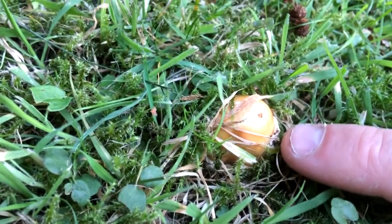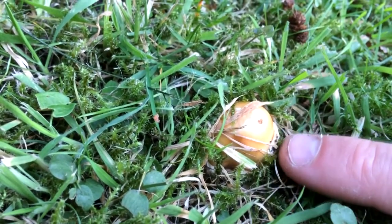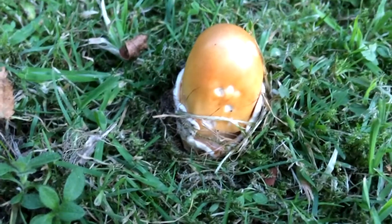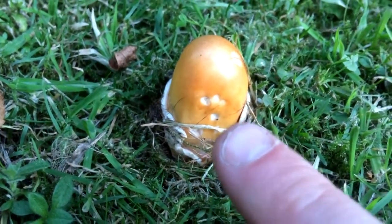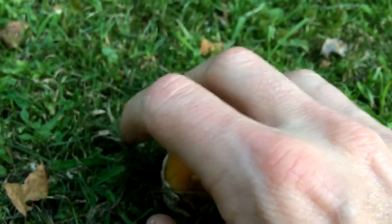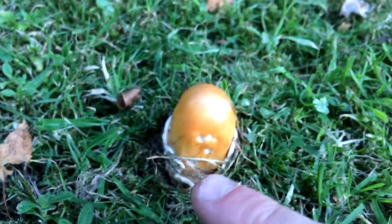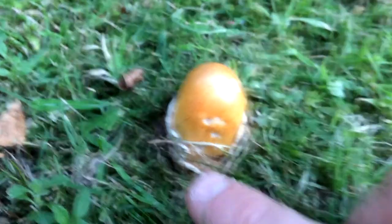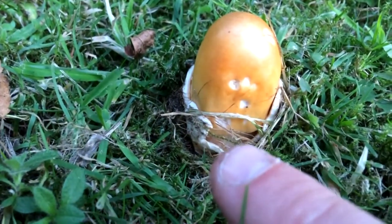Just a little remnant of a white veil there on baby brother. Let's go over to big brother - let's take that grass away for aesthetics. This is a classic way of recognizing the orange grisette because of this white sack that it's burst through. This completely covered the grisette when it was in the ground, like a white egg. What's left is the volva - the sack it's sitting in. The egg that covered it is called the universal veil. It's burst through that now, leaving this sack behind - like an egg cup that it sits in.